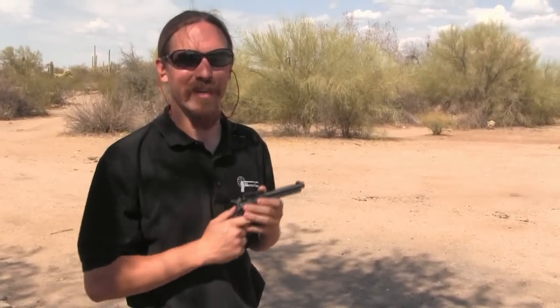All right guys, I'll hold off the Alamo here. You have a good one. Tune back in to ForgottenWeapons.com for more cool guns.